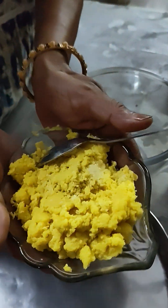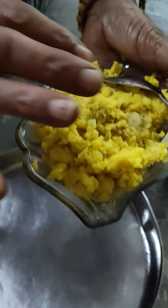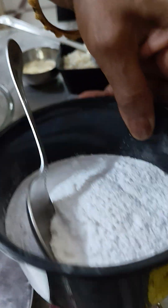I made milk powder and milk, and cooked it well. I added extra milk powder.